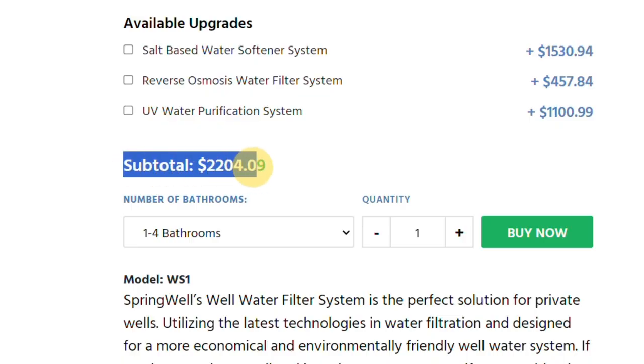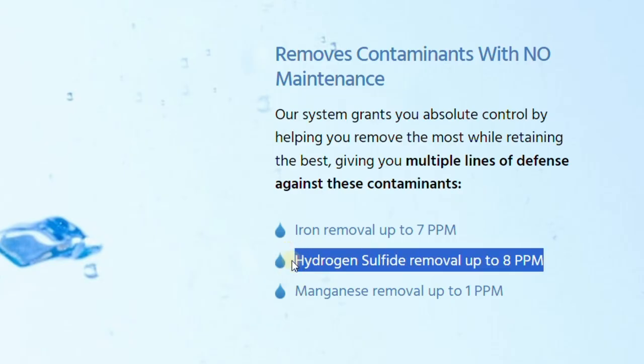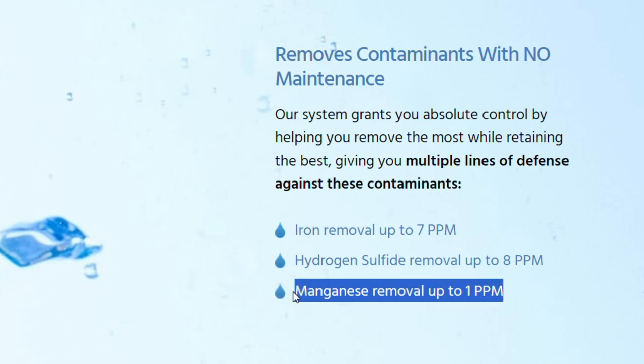The Springwell WS1 and WS4 aren't the most affordable options out there, with the smaller configuration starting at just over $2,000. The Springwell WS model is designed to remove up to seven parts per million of iron — both ferrous and ferric — eight ppm hydrogen sulfide, and one ppm manganese.